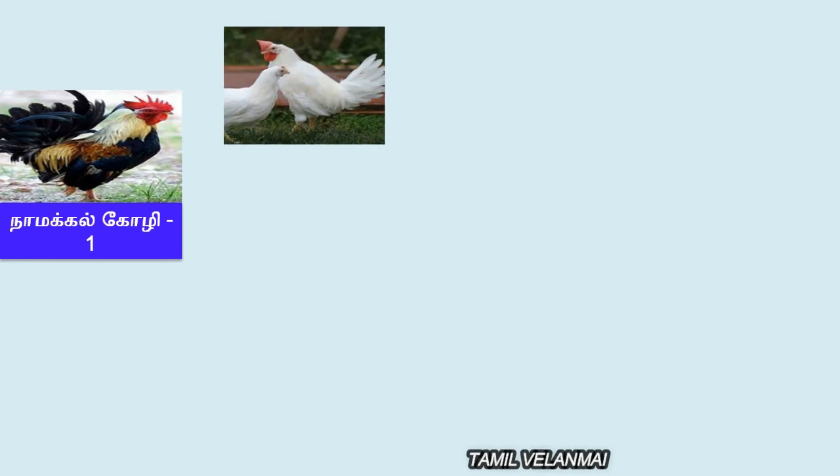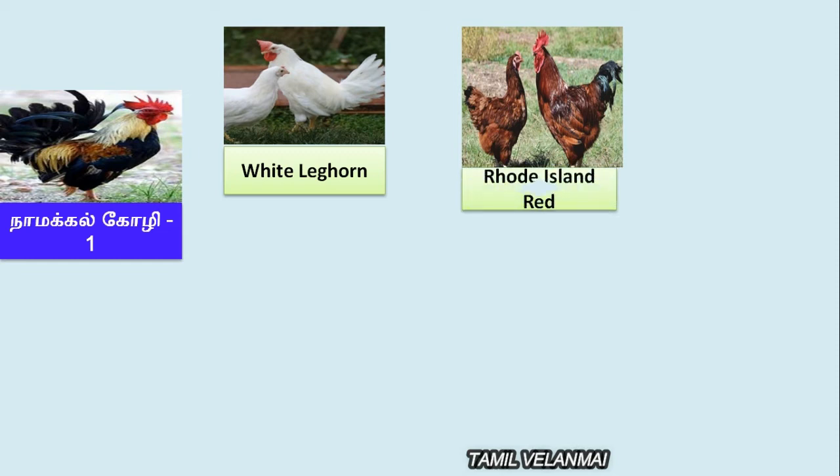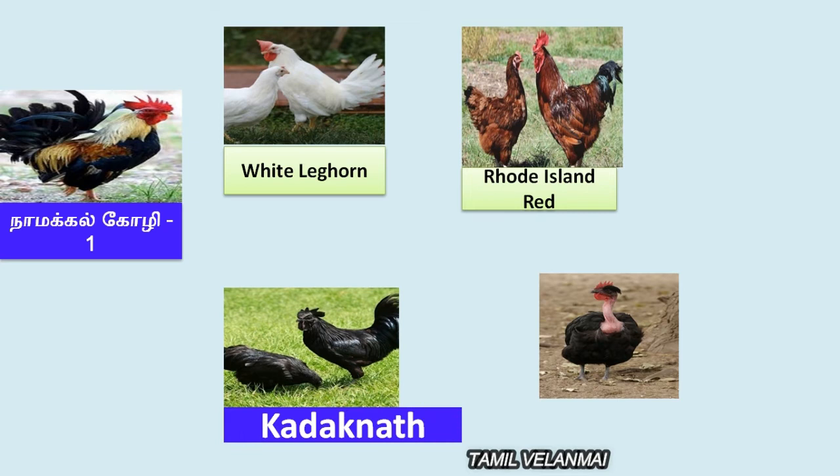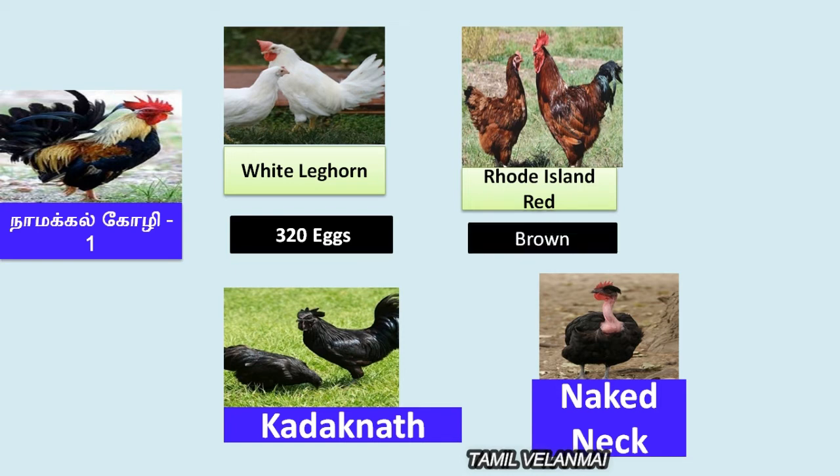Second one — we will talk about this one. Five, six, six. You can see it now.